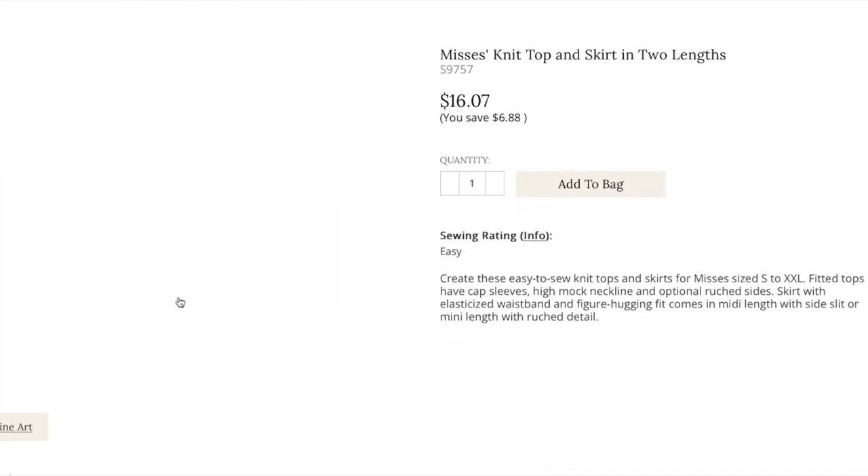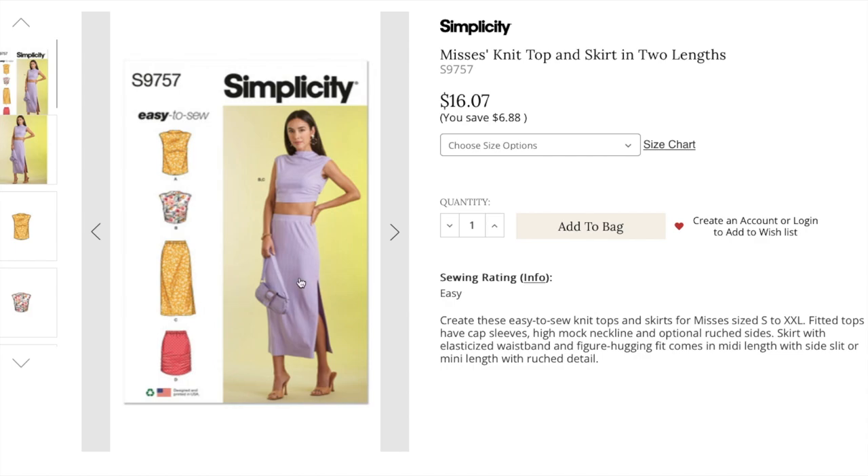I think that skirt from the last pattern pairs with this top here. It doesn't look like they put them side by side, but you could easily use this top with that pattern if you want a set. So this is a Mrs. pattern, alphanumeric sizing small to 2X. Create these easy-to-sew knit tops and skirts. Fitted tops have cap sleeves, a high mock neckline, and optional ruched sides.